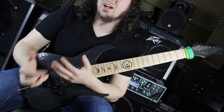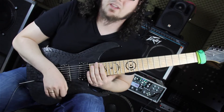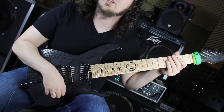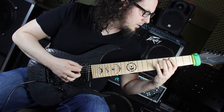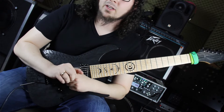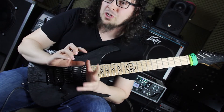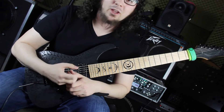Bevor wir loslegen, sollten wir uns erstmal angucken, worüber Petrucci dort eigentlich spielt – rein harmonisch. Das Riff, was unter dem Solo liegt, was von der Rhythmus-Gitarre und vom Bass gespielt wird, ist das Hauptgriff aus dem Stück. Ich würde sagen, es ist im F-Phrygischen Rahmen. Wir haben die kleine Terz vom F, es geht immer wieder aufs F zurück.